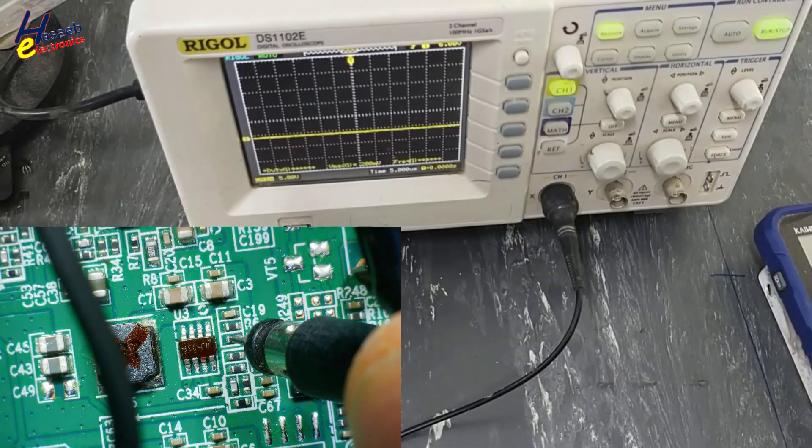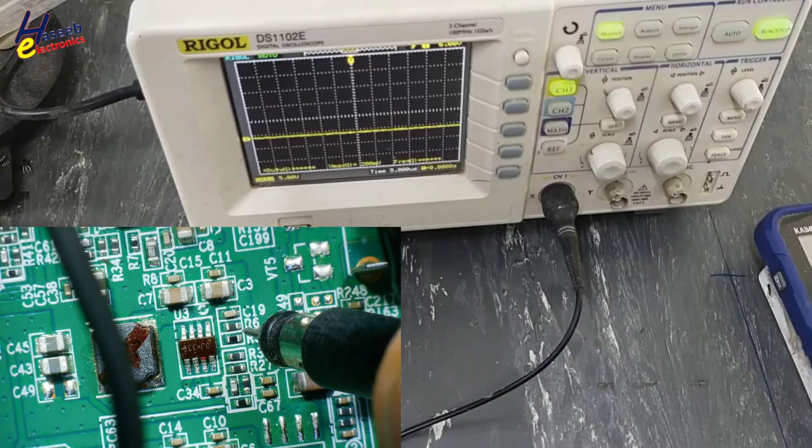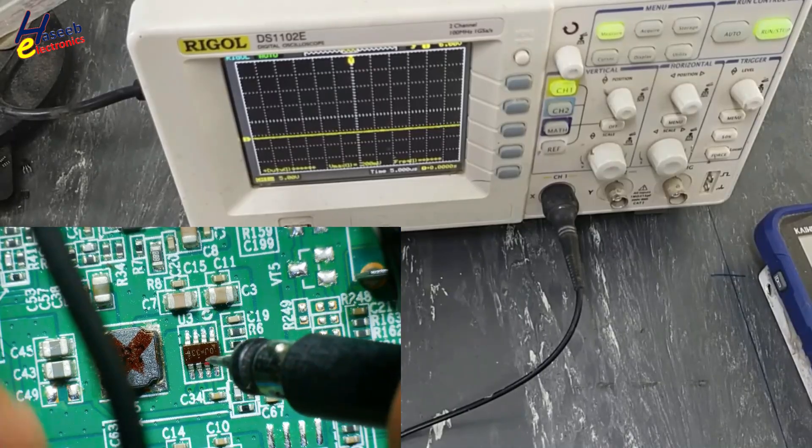Problem is this switching regulator. It is a 340 kHz, 3 ampere switching regulator — step down converter.